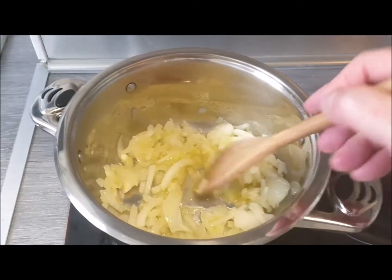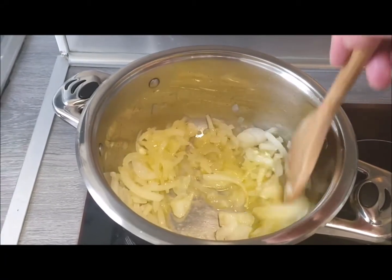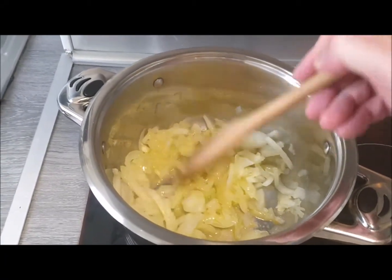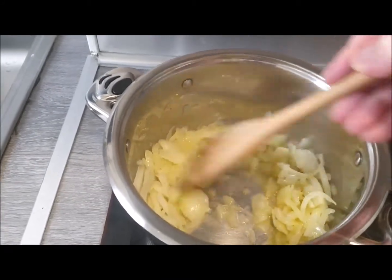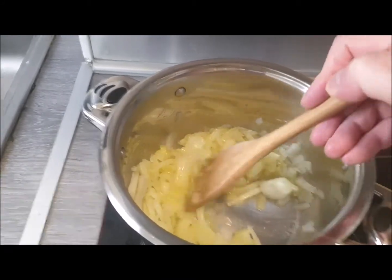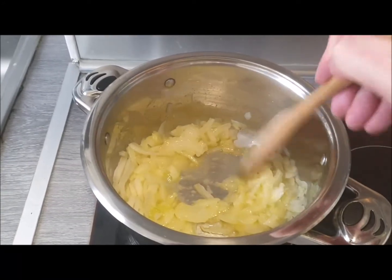Step one is to put a tablespoon or so of oil in a pan, let it heat, and then add the onions and stir. Cook the onions until they're soft and translucent.